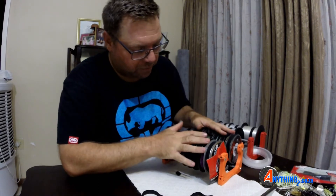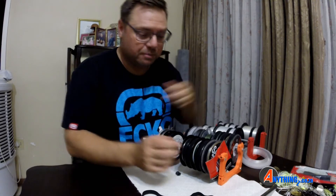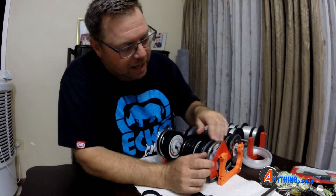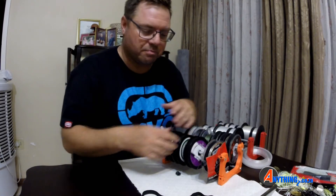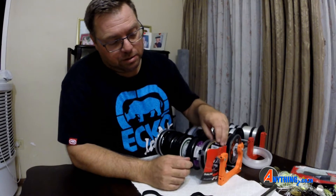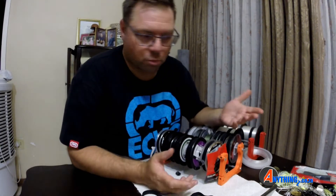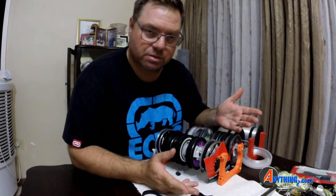As I mentioned in the video where I talked about the dispenser for the line, I had a problem with the line coming off and going in between the spool, making a mess — you'd have to pull the rod out to fix it. I used to use elastic bands which work, but they get a little annoying and sometimes still come loose.